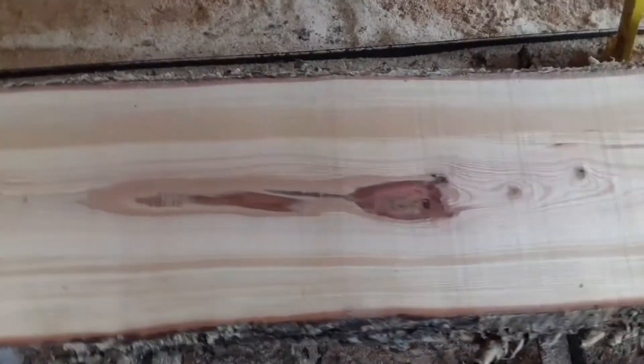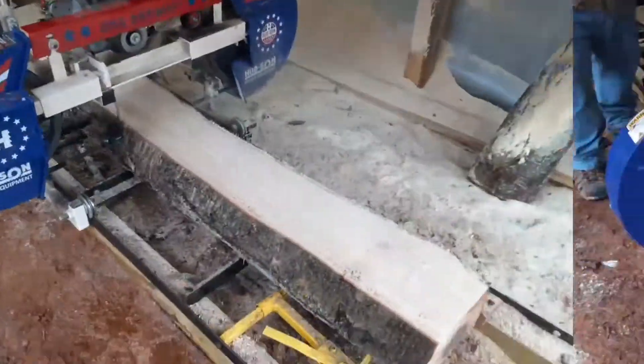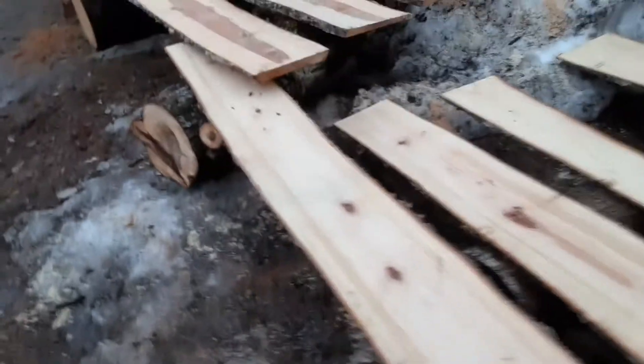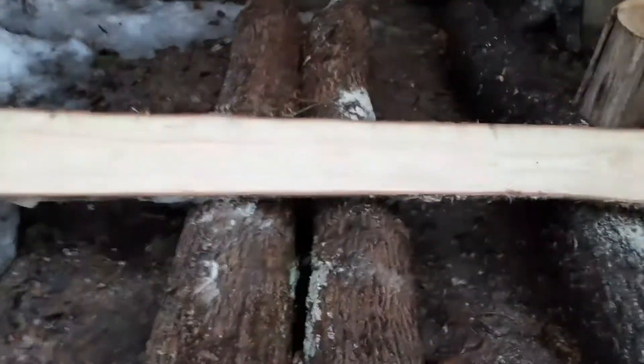I'm sure it'll get better as we get into the log. Now we're starting to get into a little color here. So we've got that log cut up. We've got into some pretty nice grain in the center of it. That'll give us some more boards for the box — really nice boards, too. They look like they're 12, 14 inches wide. We've got some boring grain here, but it's still pretty grain.